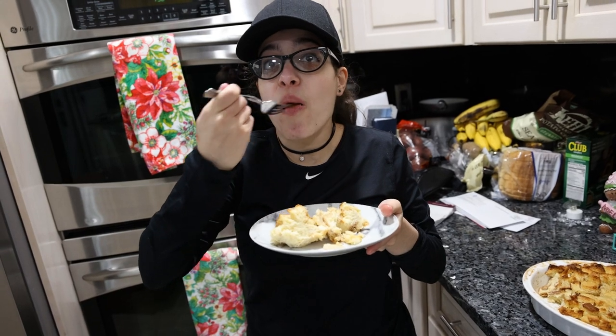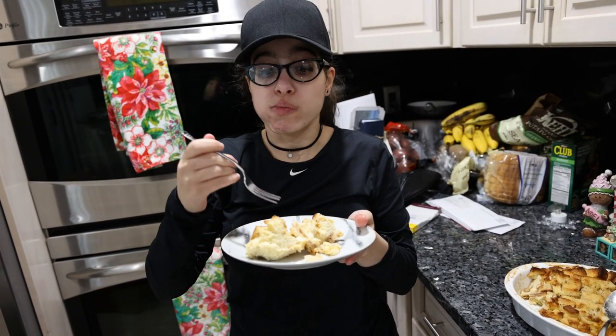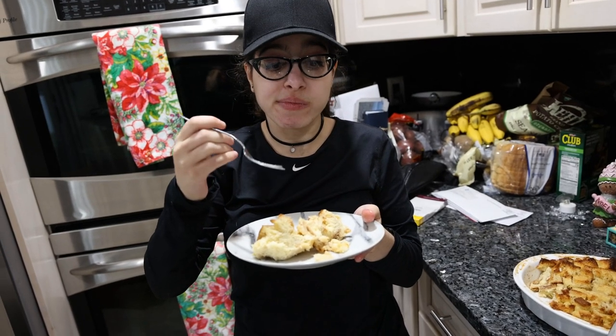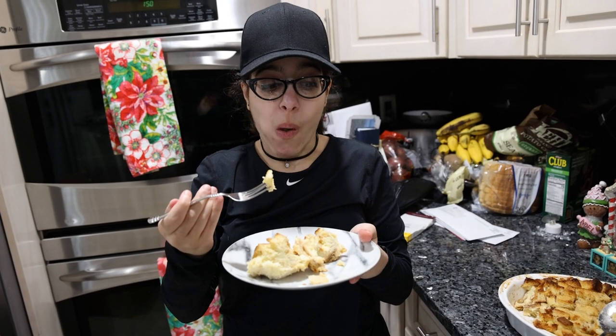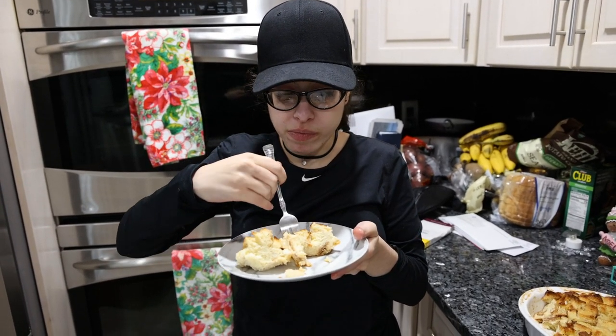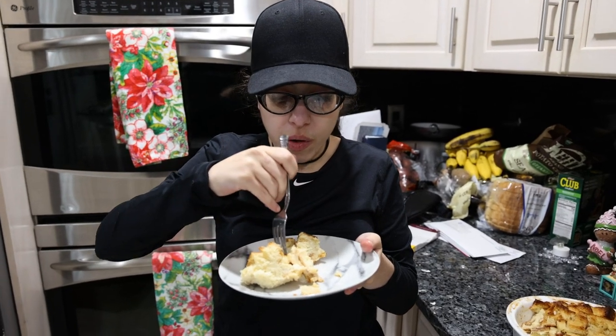Say hello YouTubers! Oh, you want to try some? Sure! This is bread pudding — just when I need more bread behind me. Mom says she wishes you'd gotten her next week when her hair is done, but it looks the same every time.